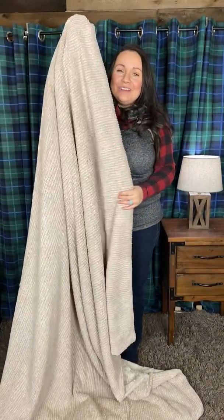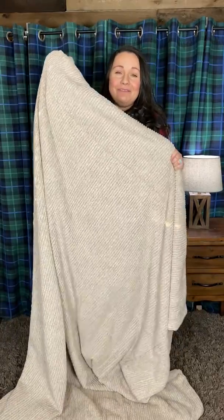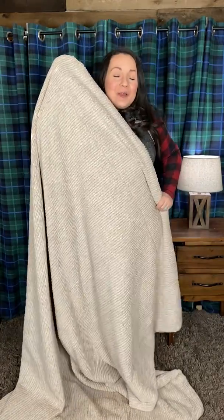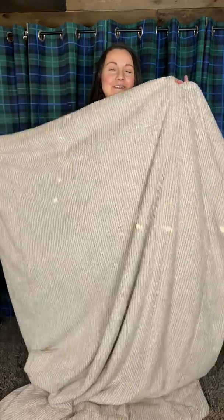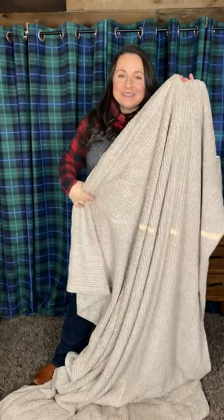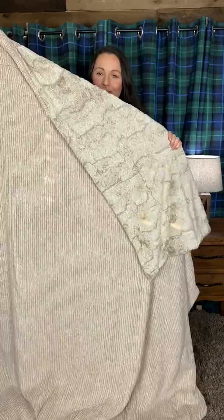This is probably one of the cozier combos that I've made. I absolutely love this weave fabric — I think it's becoming a quick favorite in the minky community. I'm in love with it; it feels like the coziest chenille sweater. This is the Weave Heather Quartz, and I've paired it with the Original Hide Heather Quartz.